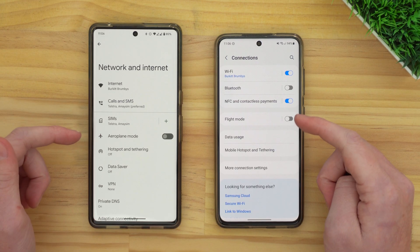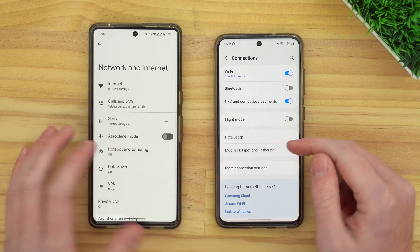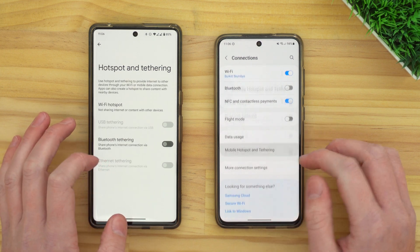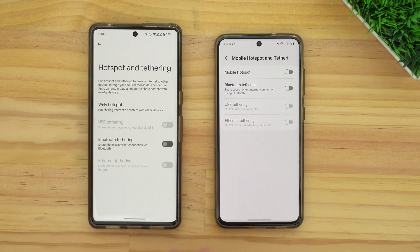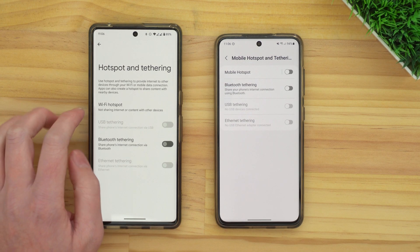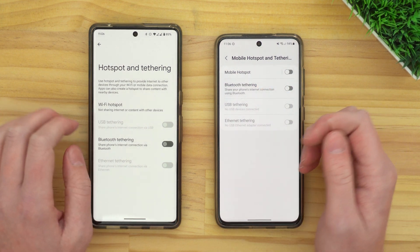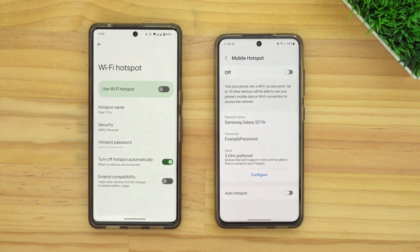Now in this menu, you'll need to look for Hotspot and Tethering, or Mobile Hotspot and Tethering, or something like that — just find that option and tap on it. Then in this next menu, you'll need to find either Wi-Fi Hotspot or Mobile Hotspot, or something like that, and choose that option. Now you'll be in the settings page for your phone's hotspot.